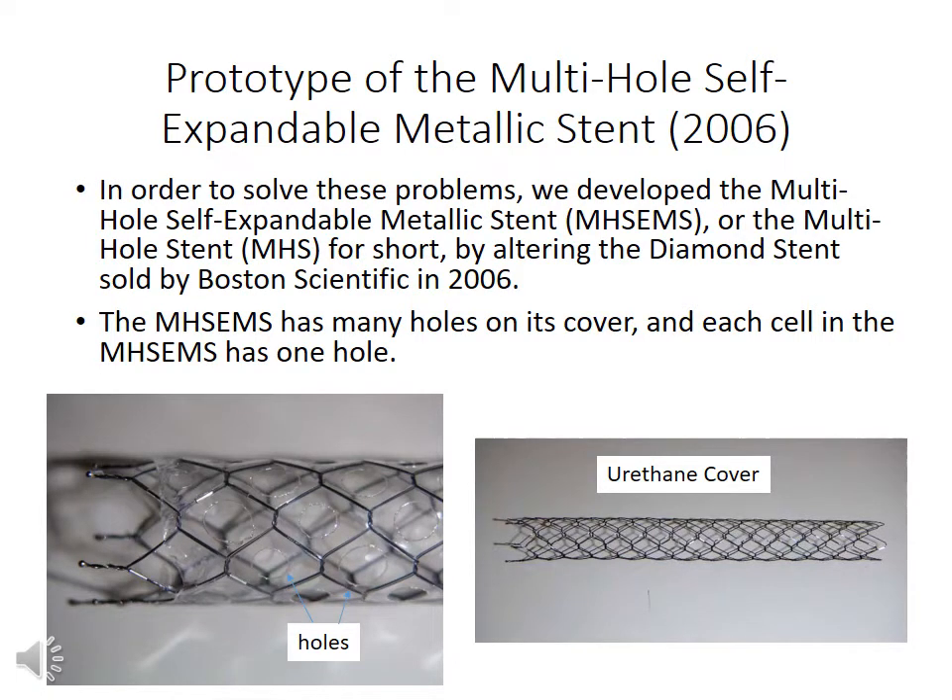In order to solve these problems, we developed a multi-hole self-expandable metallic stand, or multi-hole stand for short. We made a prototype of the multi-hole stand in 2006 by altering the diamond stand. The multi-hole stand has many holes on its cover, and each cell has one hole.